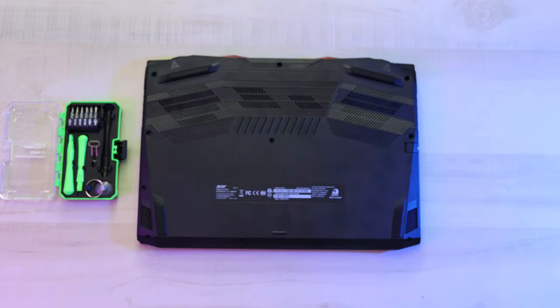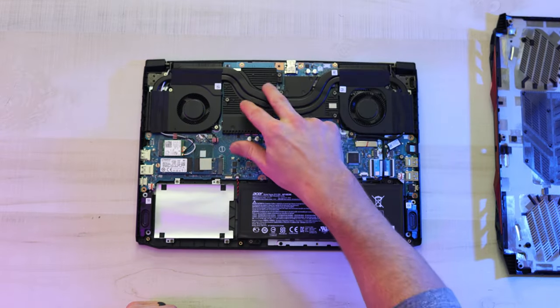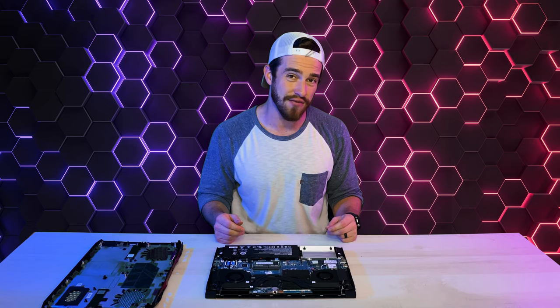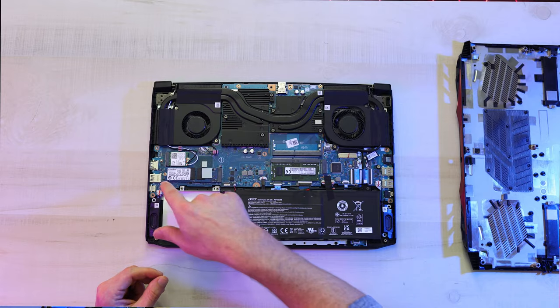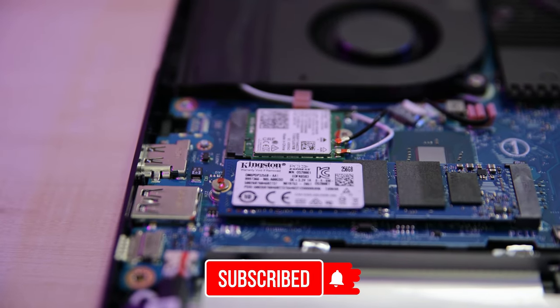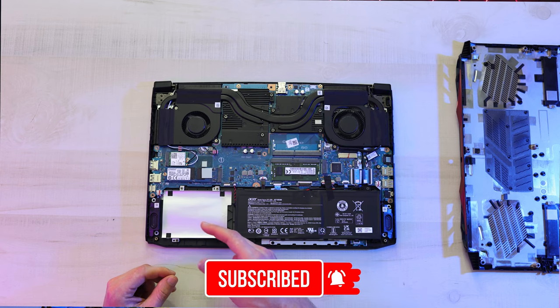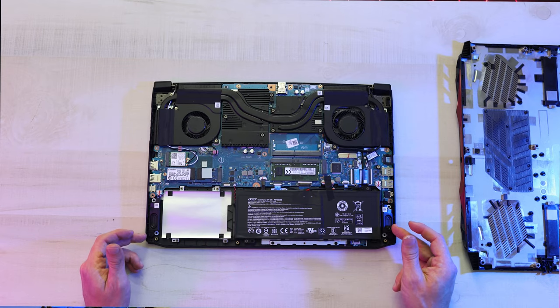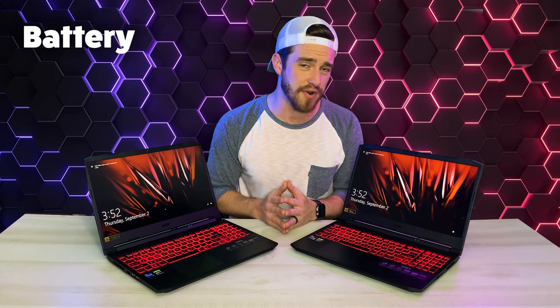Moving on to the internals. We've got two heat pipes, a heat sink, two fans, and two RAM slots. This one came with 8GB of DDR4-X16 RAM, a 256GB SSD drive, and a removable Wi-Fi card. At the bottom there's a slot for another hard drive, and next to that a very small 48Wh battery, with two tiny little speakers there at the bottom.